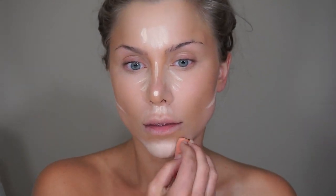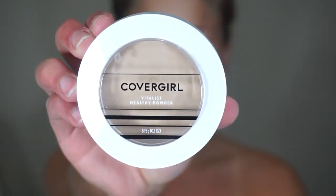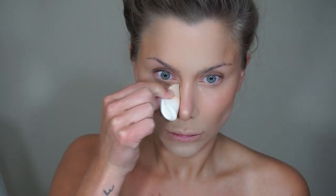To set everything and give a matte finish, I'm using the CoverGirl Vitalist Healthy Pro Powder. I'm going to apply this with a sponge, placing it on the highlight areas to help set but also lighten and brighten those areas. You can see this really starts to chisel out the nose, giving a very slender shape, and also creates more of a sunken-in look around the cheekbone.